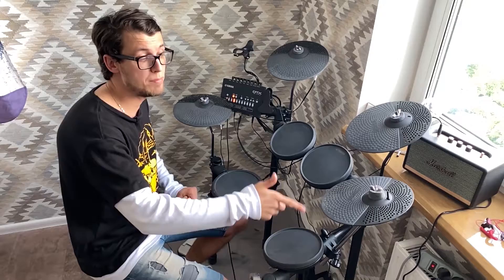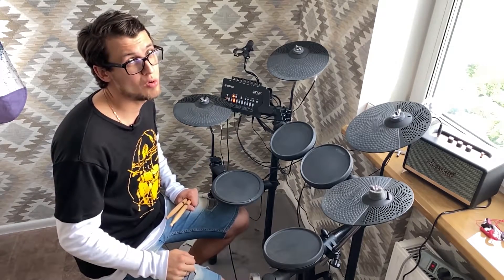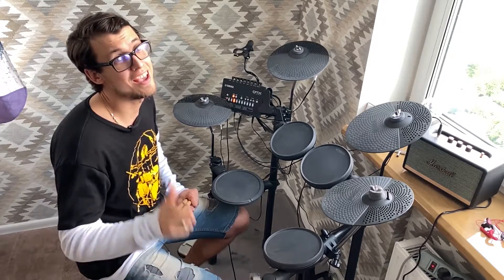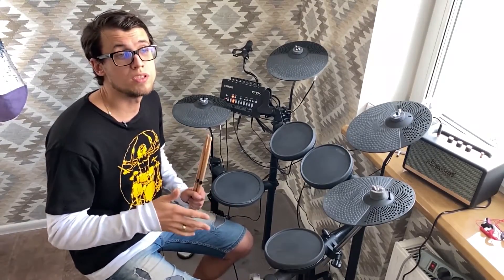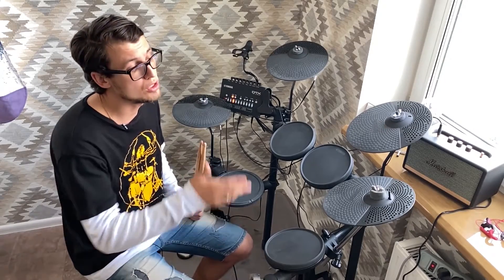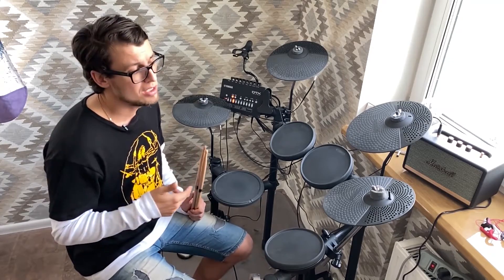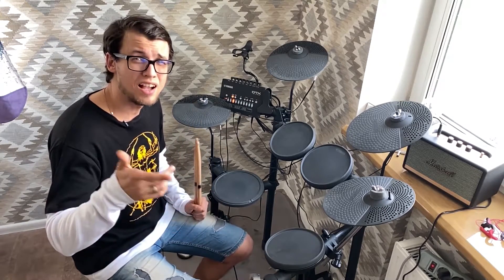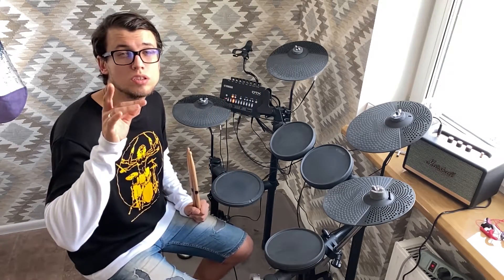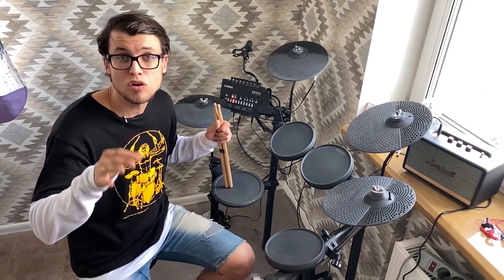This baby gives your set more sound variability, and as you know, there is no such thing as too many cymbals. Also, I'm sure that with software like Addictive Drums you can change the sound of this cymbal to any other kind you want — it could be like a splash cymbal or a china cymbal, like turned inside out. It's also called a trash cymbal by the way.